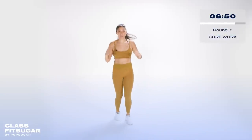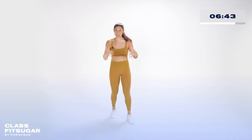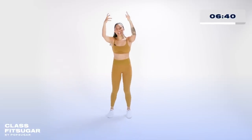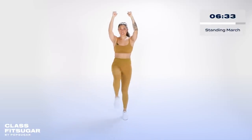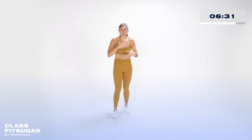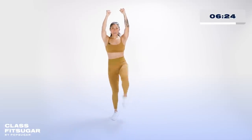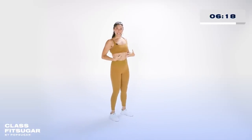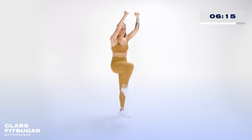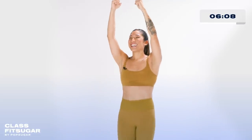This next round is your core round — but best part is we get to stand. Take some pressure off your lower back, you don't need a mat. First exercise: hands overhead — if you want to add a water bottle, hands overhead or no weight — we run those knees into our chest. It's a standing march. Standing marches in three, two, one. Core round, let's get it — hands overhead, march. Proud stance, chest tall, shoulders back. Give me 10 more seconds.